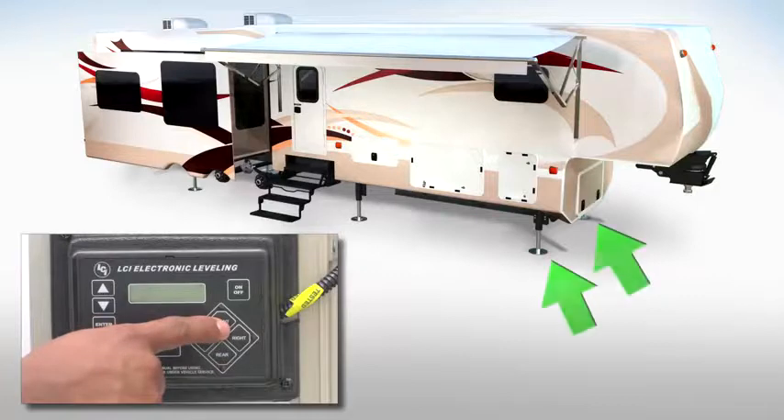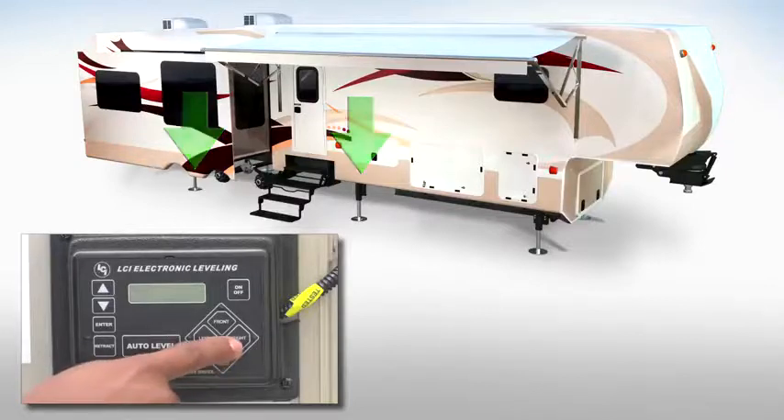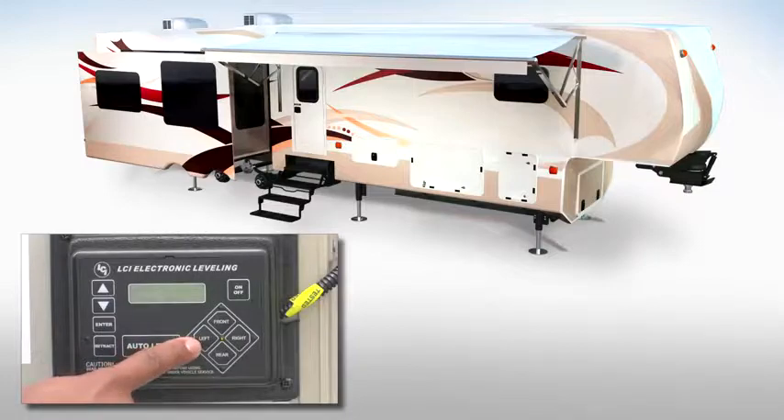Next you have the function button for your front landing gear, the function button for your rear jacks, the function button for your right rear jacks, and the function button for your left rear jacks.